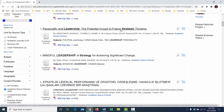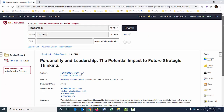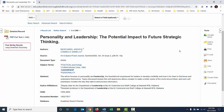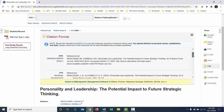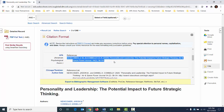I'm going to grab some leadership articles. I've already done a search here. I'll click on this one — 'Personality and Leadership.' In a database like this, most have some type of citation assistant. I'll click Cite, then look for the APA format — it brings up all different types of citation formats. There's the citation right there. I'm going to hit Control+C to copy it, then go back to my document and paste it in.